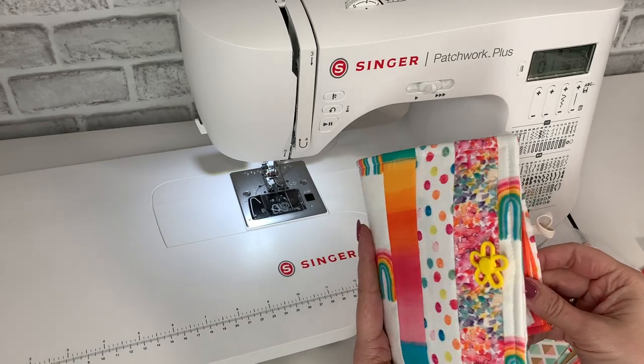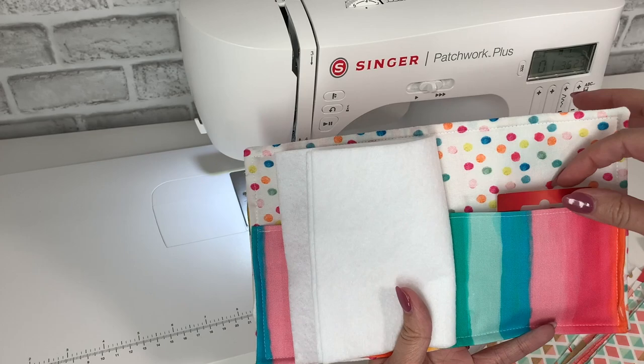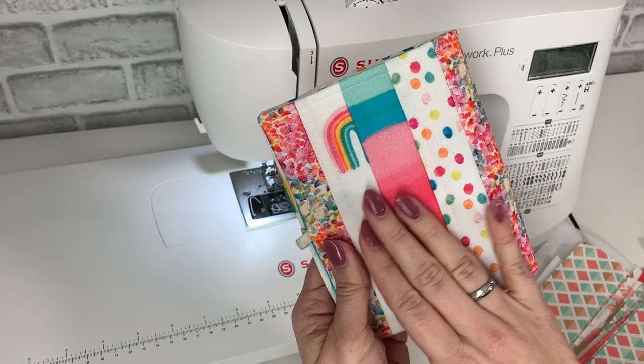Hey everybody, Bethany here, your Singer educator, and today we're going to make a needle book. A needle book is a little pocket for your extra needles and a place to store your needles in between uses. Fun fact: you should change your needle every six to eight hours of sewing. So let's get started making this adorable needle book.